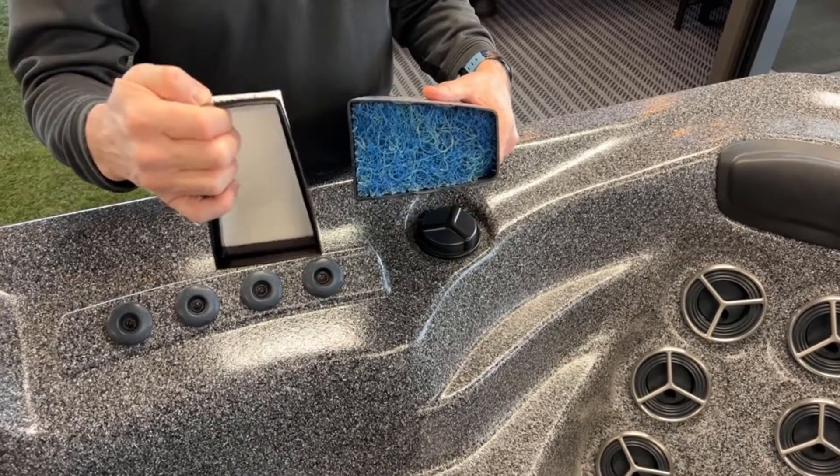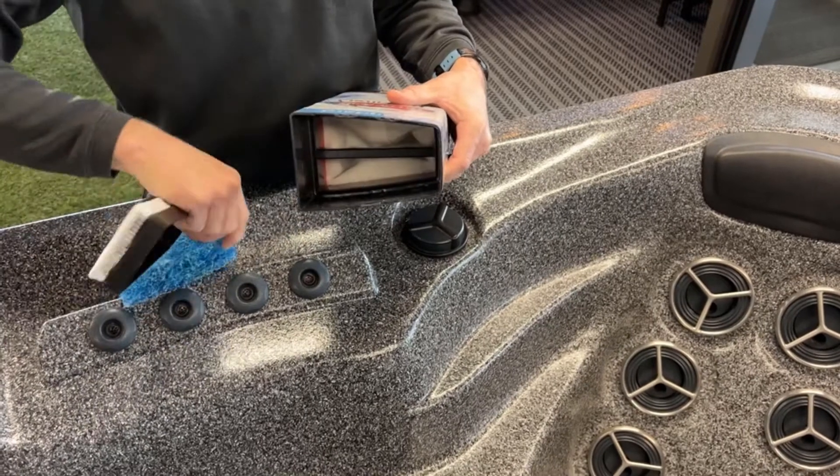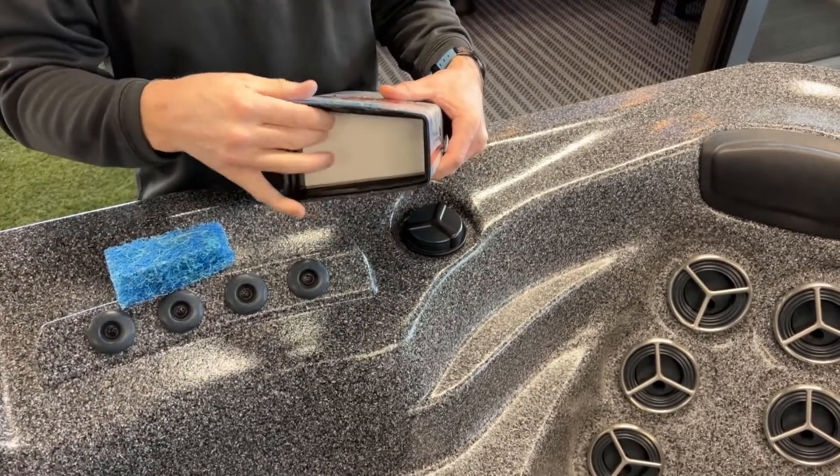Just as a reminder, the pre-filter fits in the top of the progressive filter. It is a super fine filter that will essentially not let any debris through to the bottom layers of the progressive filter.